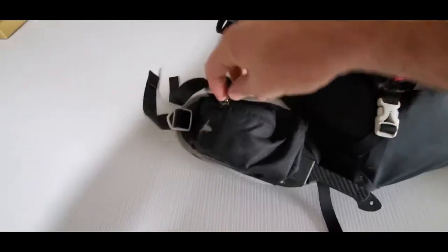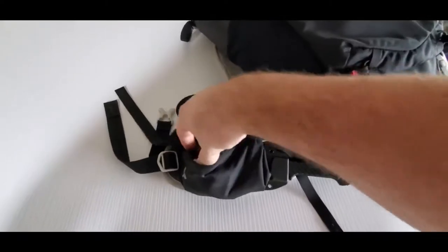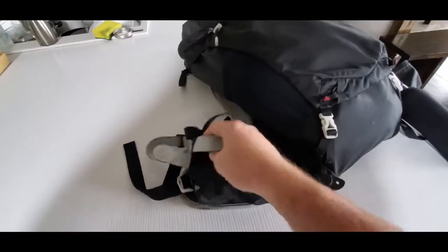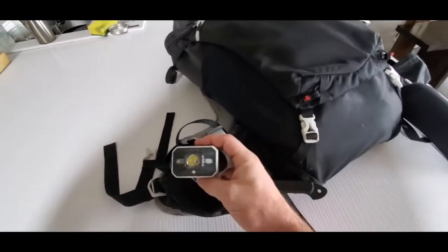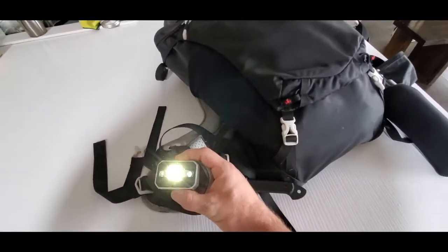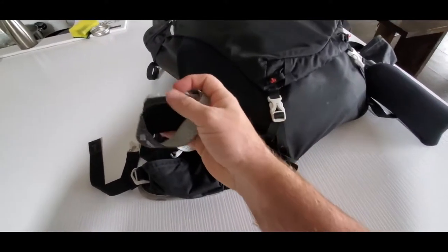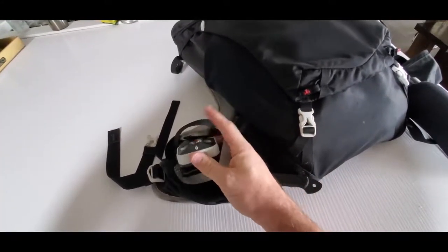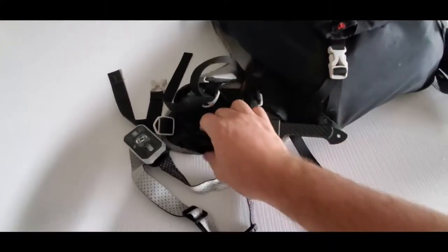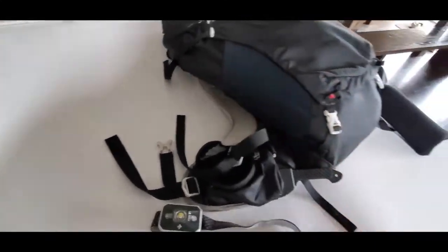I also have on this hip belt another pouch which has a headlamp. This is my good headlamp. I know in the other video I said make sure you don't put your best camping gear in your bug out bag, but this is also my hunting pack. This is a Black Diamond headlamp — it has blue, green, and regular white light. The blue is really useful if you're doing any blood trail tracking, so very useful for a hunting pack.